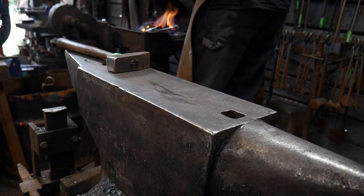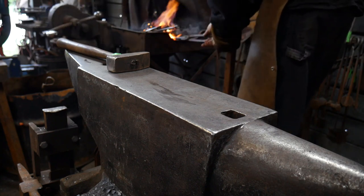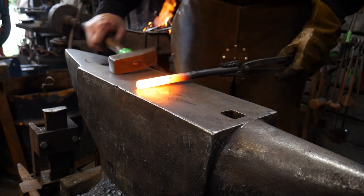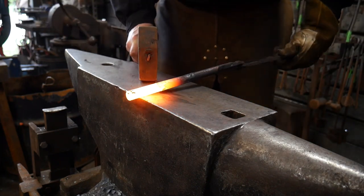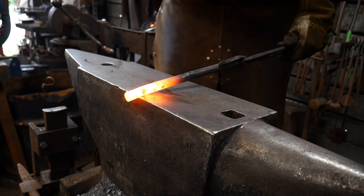The first step in this process is going to hang over about the same distance — a cube of material of this 5/8 inch rod off the far side of the anvil — and we're going to use half-on-half-off blows.